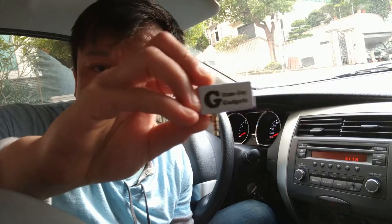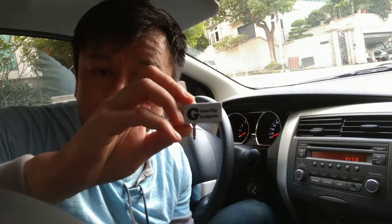Hi, this is Wesley the Gizmo Guy. Today I'm going to show you how you can get your new iPhone onto your car radio without Bluetooth or an AUX input. We'll be using my device from gizmoguigadgets.com to connect.